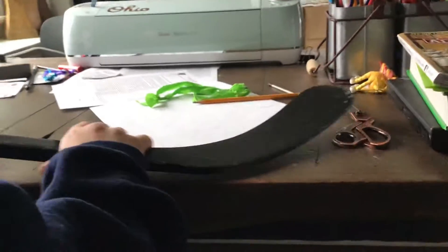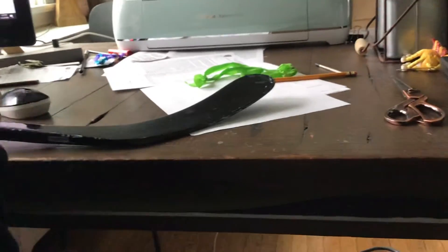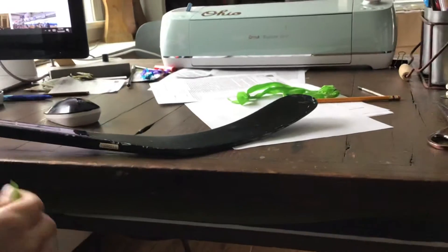Alright guys, so today we're going to be showing you how to tape your stick like a latch can.